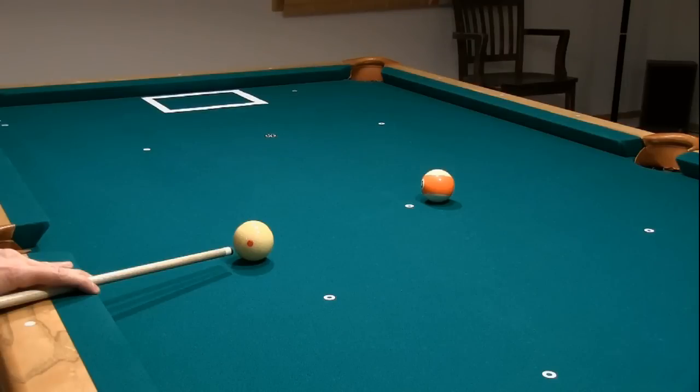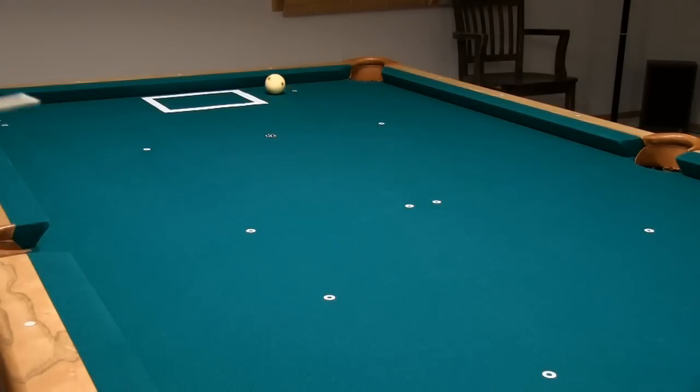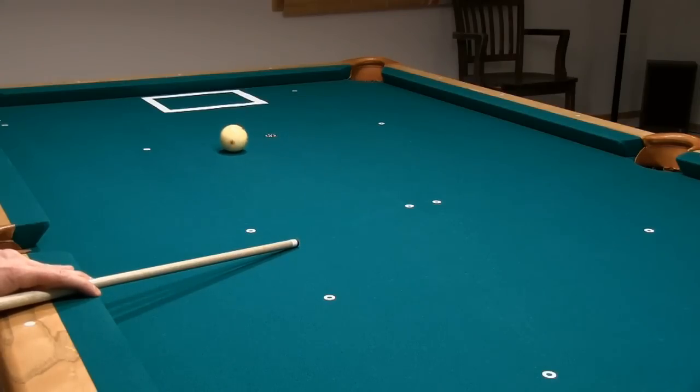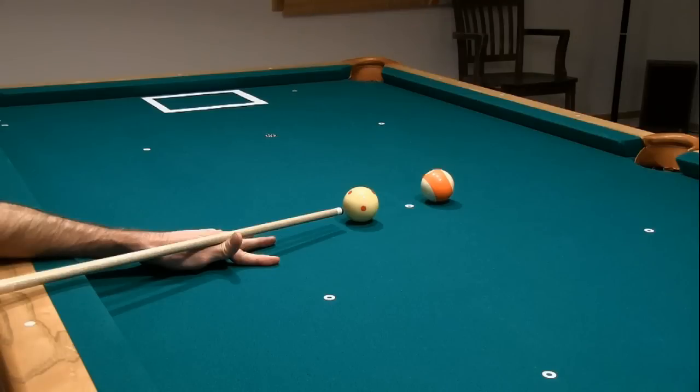Again, you don't want the cue ball far from the object ball because it is much more difficult to control cue ball stun with greater distance. The cue ball can easily develop forward roll on the way to the object ball, creating follow. And because backspin is required to create stun at the object ball due to the drag action of the cloth, you might apply too much, causing draw. Being close allows you to use a nearly center ball hit at most speeds. Because there is so little drag over the short distance to the object ball, it is much easier to have the cue ball arrive with stun.